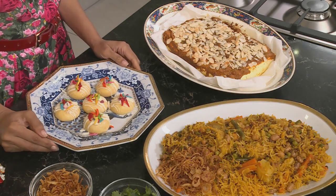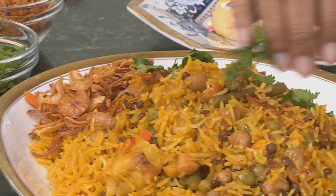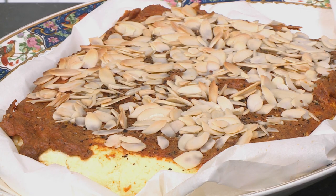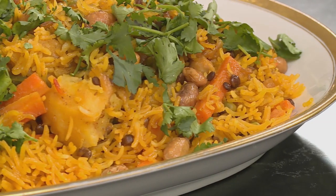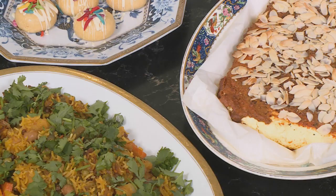The aroma coming off that smoky biryani smells absolutely delicious. Finish with coriander on top — the potatoes have soaked up the spices beautifully. We've got the almond crusted paneer baked to perfection with almonds golden in colour, the smoked vegetable biryani, and to complete our Raksha Bandhan treats, this beautiful creamy barfi truffle. It signifies the precious bond shared between a brother and a sister. Wishing all the brothers out there a happy Raksha Bandhan.